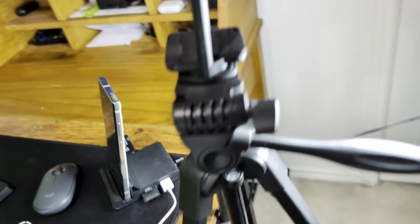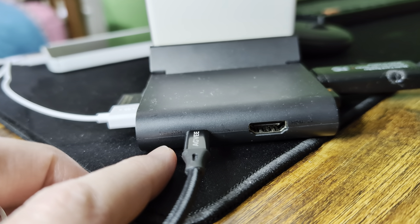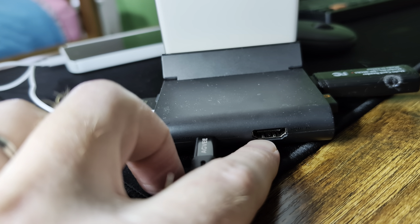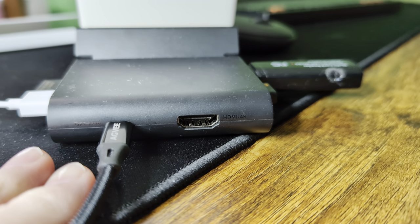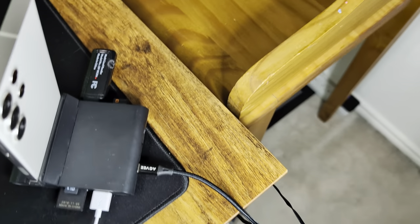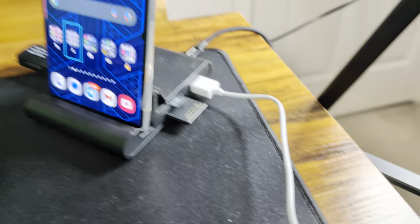This is so freaking awesome. On the back it has a USB Type-C port — it powers your device, as we noticed earlier, and it's a data cable as well. So if you want to plug this into your computer for file transfers and plug this into your monitor, you can. It's got an HDMI — HDMI 4K — so you got a 4K HDMI plug-in. You have a power and/or data USB Type-C cable, USB 3.0, USB 3.0, USB 2.0, micro SD, standard SD card, and then the mount for your phone.